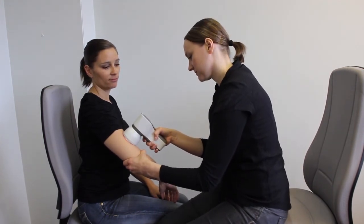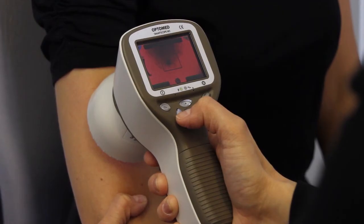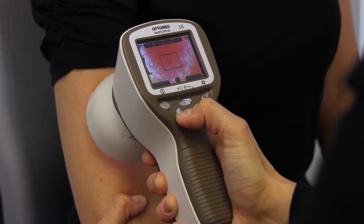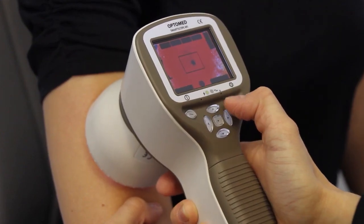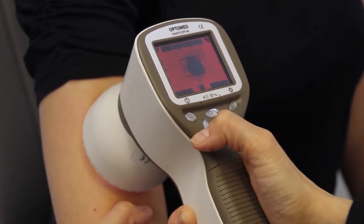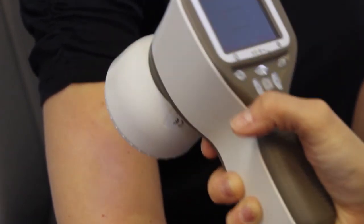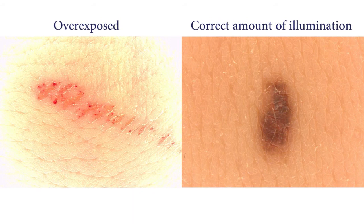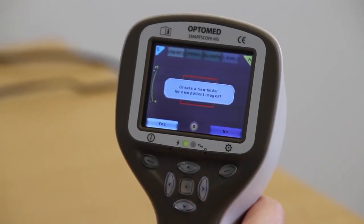You may use immersion fluids as well as aqueous disinfectant. Adjust the illumination settings by using the left and right arrow keys. Be careful not to overexpose the image. If needed, activate zoom by pressing the right soft key and use the arrow keys up and down to adjust the zoom. Capture the image by pressing the shutter button. In order to ensure best quality, you should take multiple images during each examination. If multiple patients are examined during one session, create a new file folder for each patient by pressing and holding the middle key.